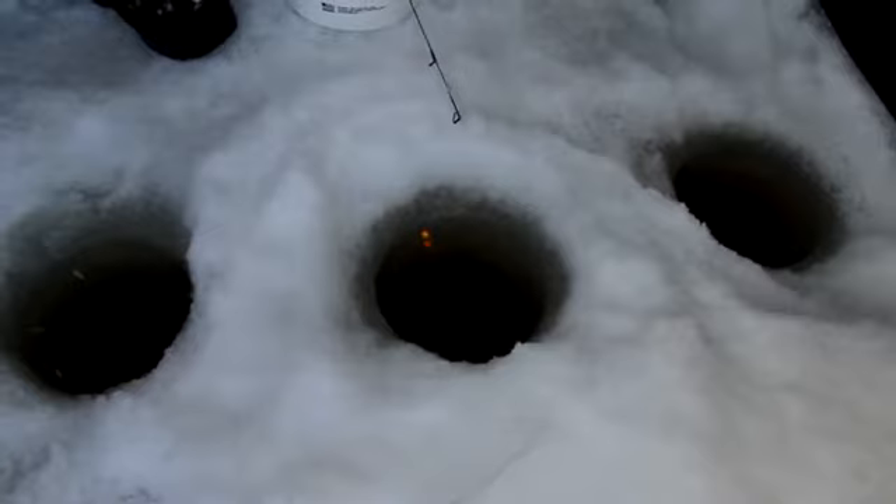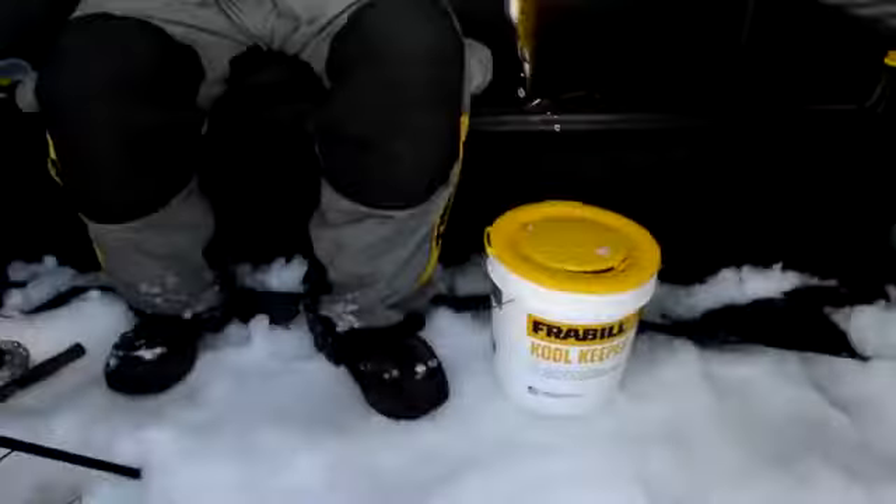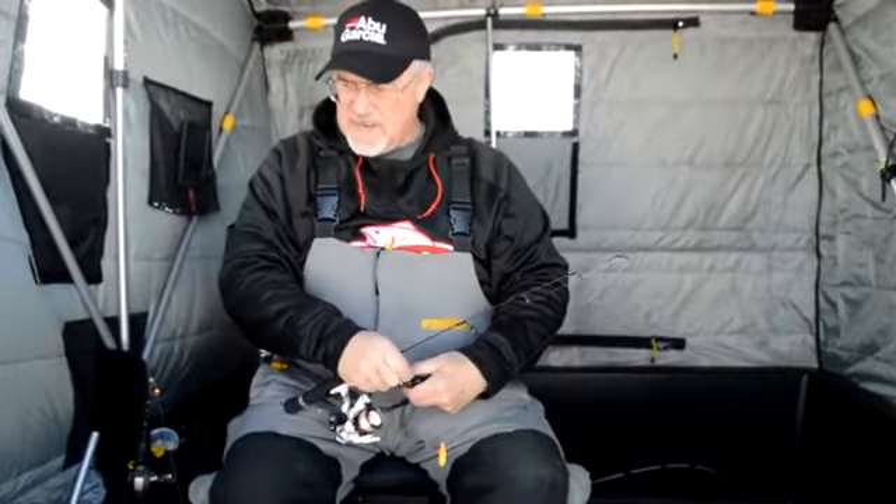There's a fish. Missed him. There we go — that's what it's all about. It's a little bit of a small one. Put him back and grow up.